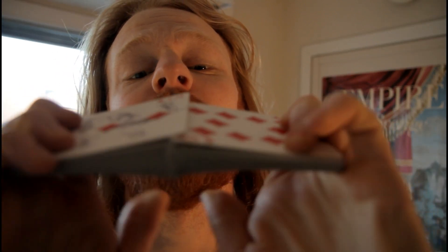Alright you guys, today I want to teach you how to riffle shuffle without a table, because it can come in really handy when you don't have one.